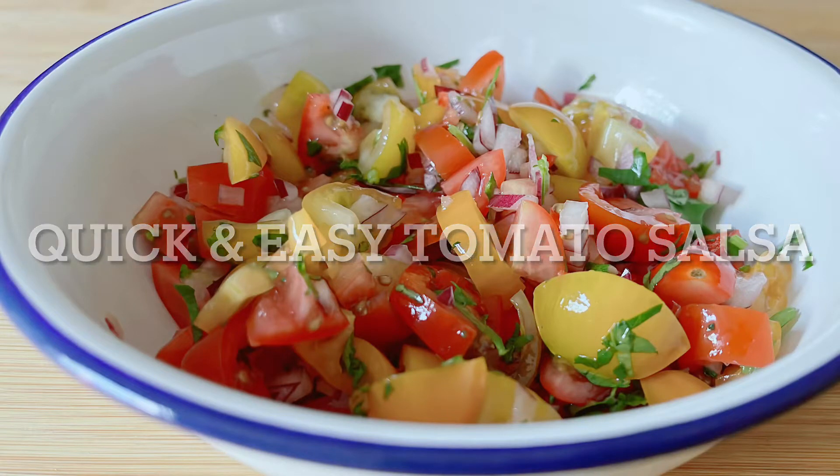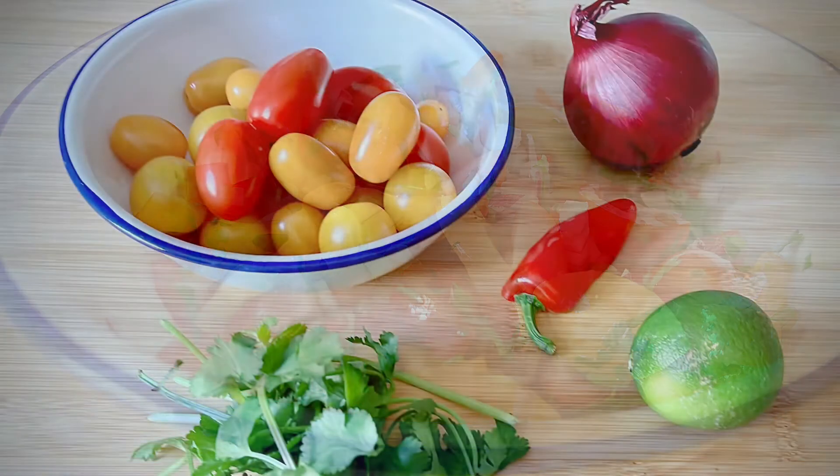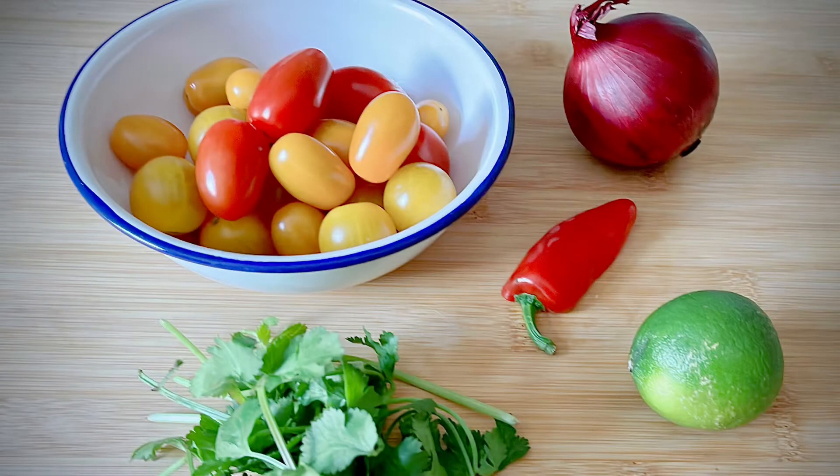Making your own salsa from scratch tastes phenomenal, it's easy to do and a world away from shop bought salsas. And here's exactly how to do it.